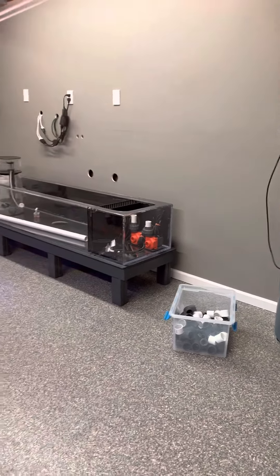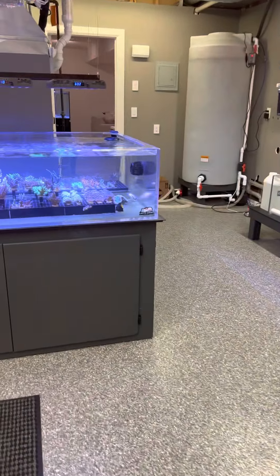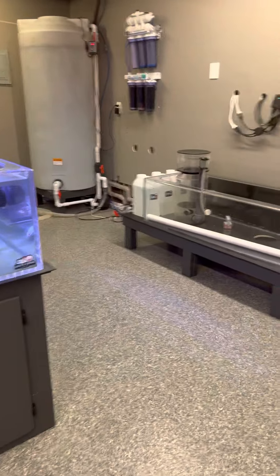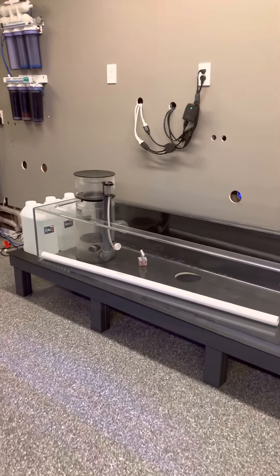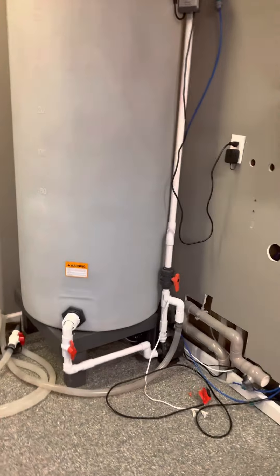Just wanted to share what we've been working on and how close we are to getting back open again. I think we'll probably finish this up in a couple of weeks, and then I need a couple of weeks to get the website updated and we'll be back open.